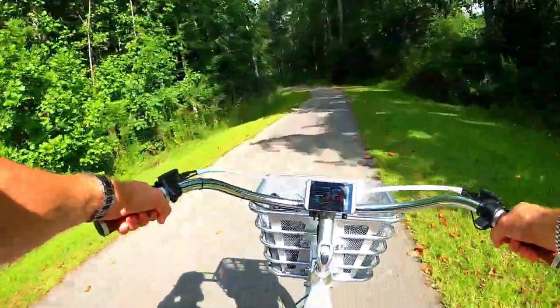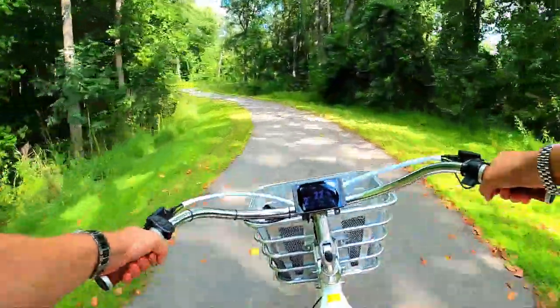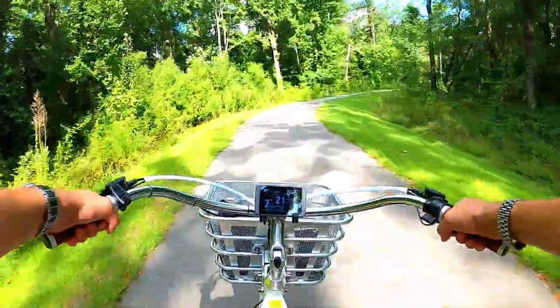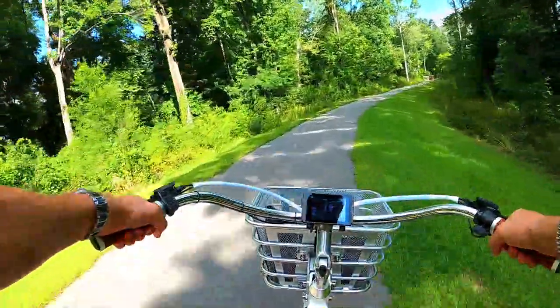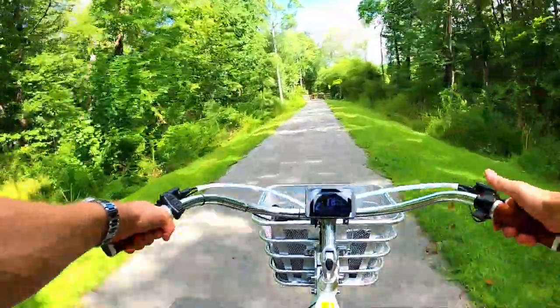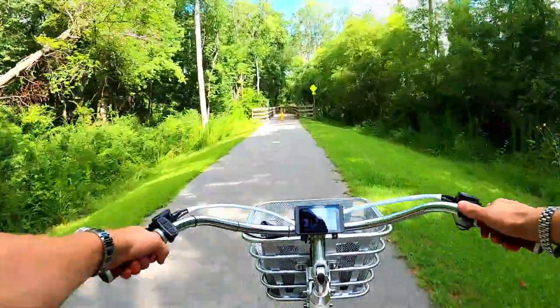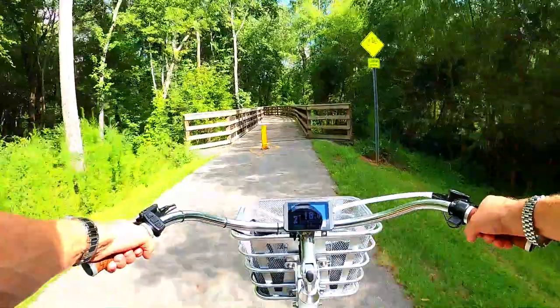Wow, listen to that — nothing. You don't hear a thing. This thing is so smooth, so quiet. You can hear the motor, but yeah, you're coasting. This thing is smooth like butter.